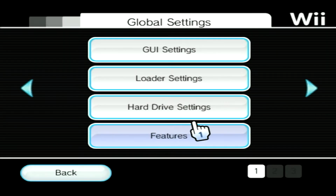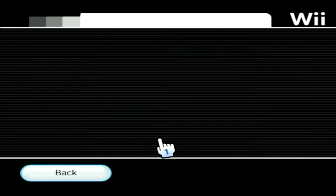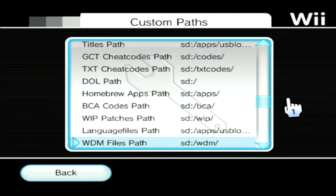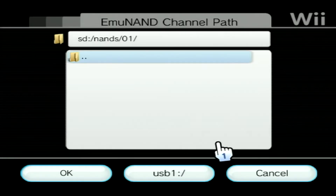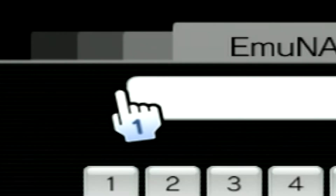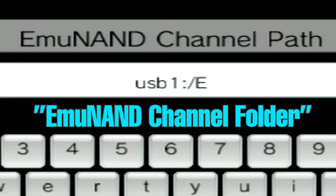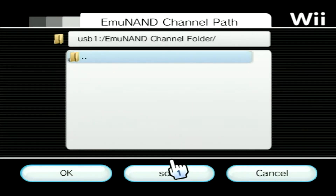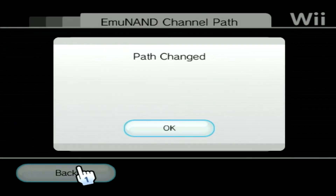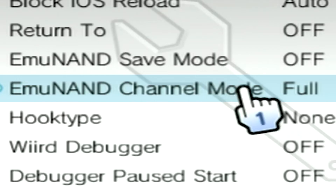To set up an EmuNAND, go into Settings within USB Loader and open the Custom Paths option. Here we'll change the location of the EmuNAND from our SD card to our flash drive. Select the path for EmuNAND channels, then click on the USB 1 button to switch to the USB directory. Next, click on the folder icon at the top to create a new directory and type in the EmuNAND channel folder name. When prompted to create the directory, click OK, then click OK again to set this as the custom path. Then head over to the Loader settings and make sure that the EmuNAND channel mode is set to Full.